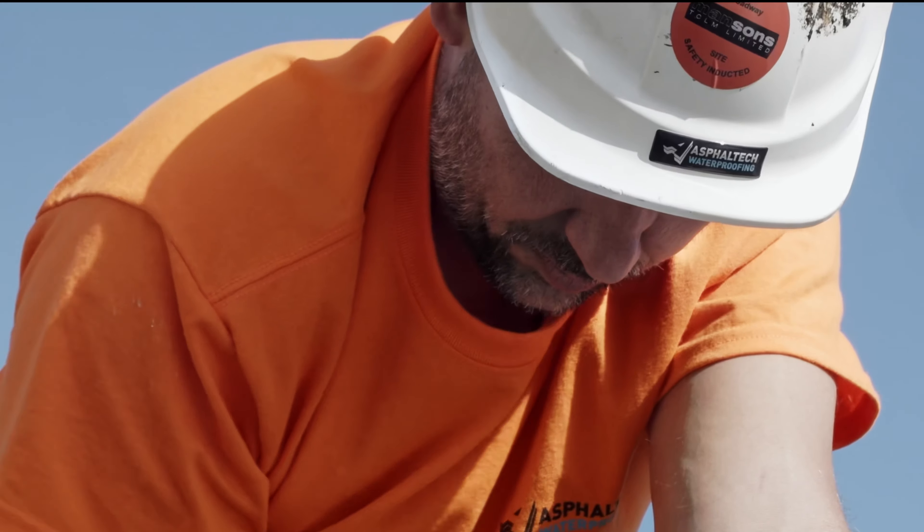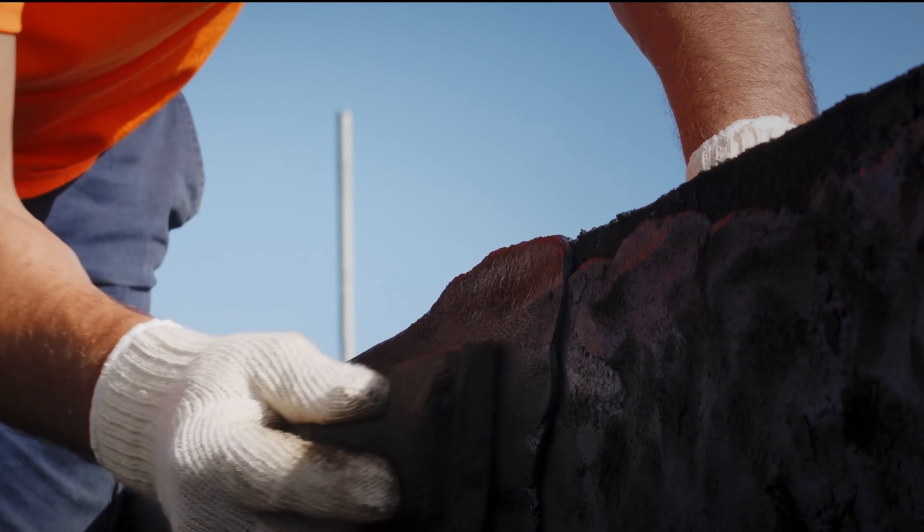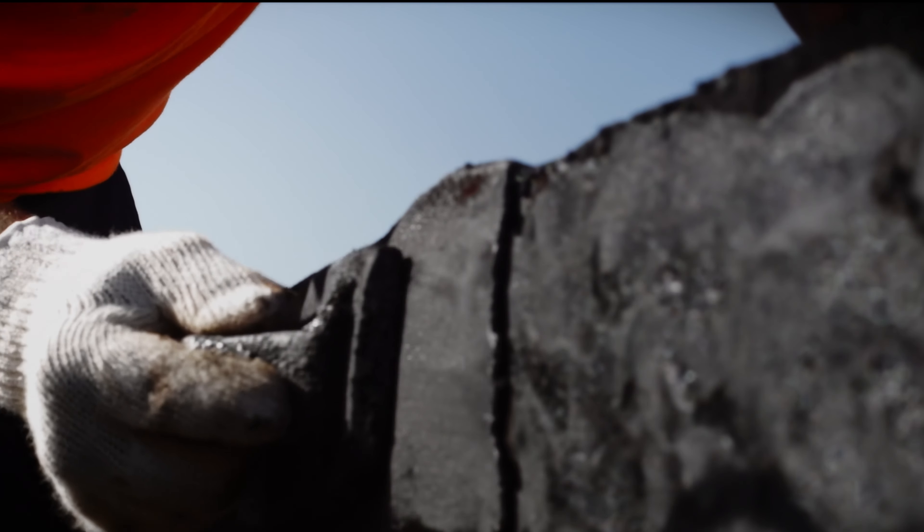The first layer is then applied by trowel or wooden float. The second layer is then applied, creating a smooth monolithic finish. The complete thickness should total 13 millimeters, plus or minus three.